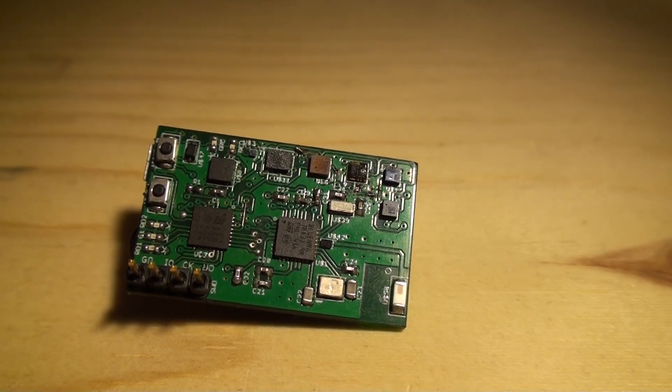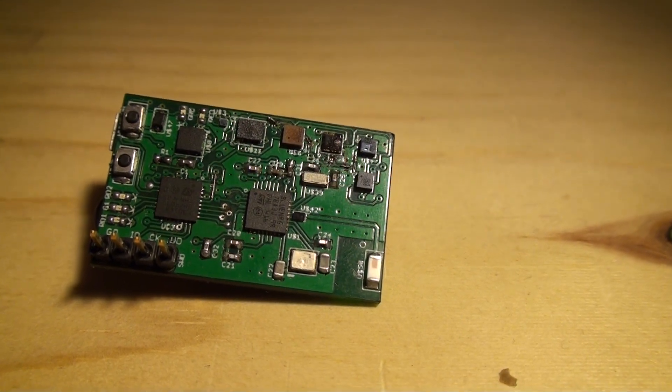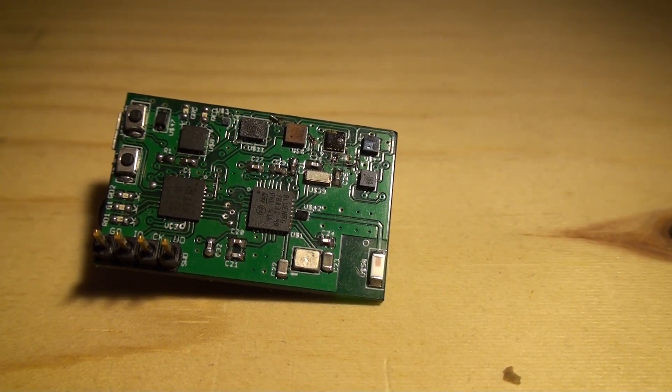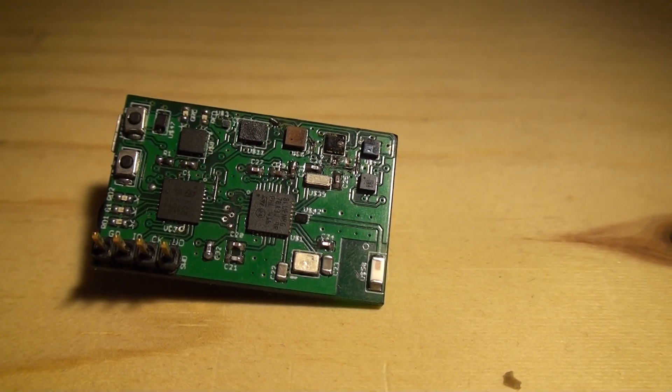Hello, this is a short video that I'm making just to show the latest board that we've made lately, which uses our sensors — pretty much all our sensors that we just came up with.